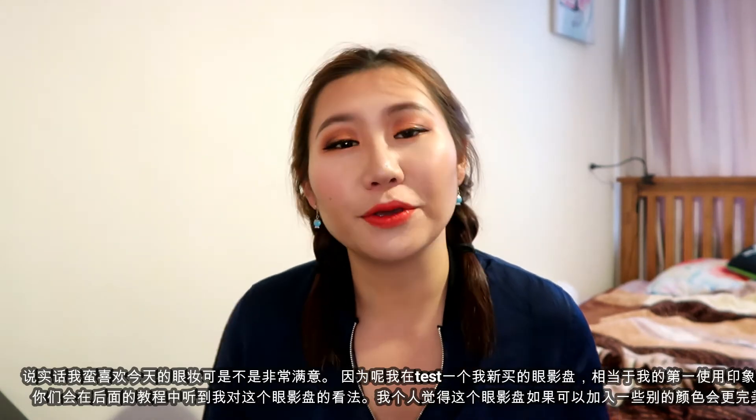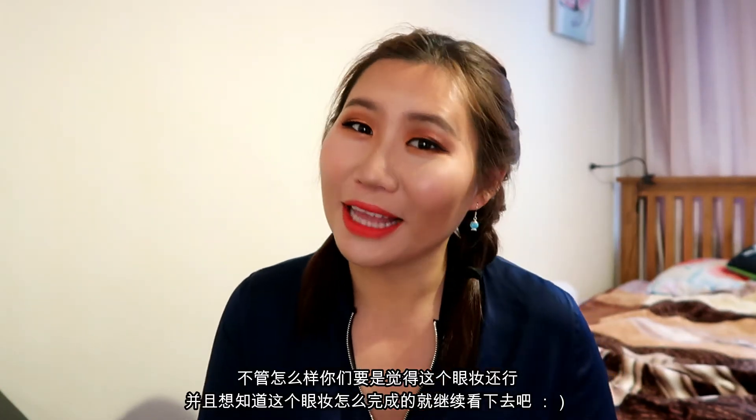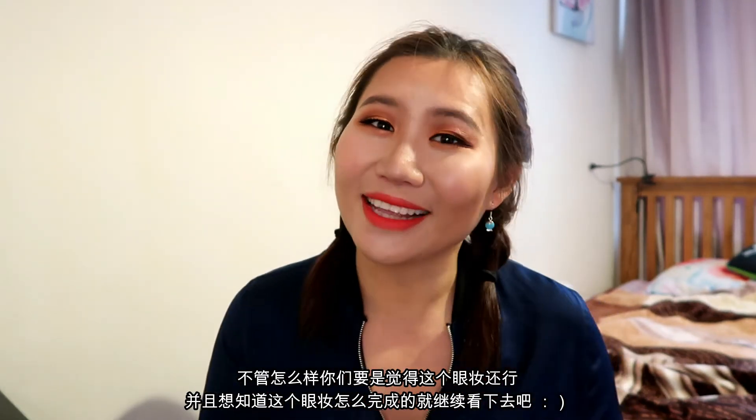Today I'm using a new eyeshadow palette I recently purchased online, and I'm trying to test it out — kind of a first impression as well. You'll hear my opinions and feedback later in the tutorial. There are some pros and cons, and I feel it would be perfect if they added some other colors, but if you think this eye look isn't that bad, keep watching.